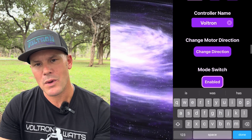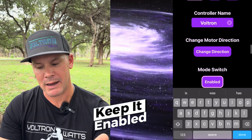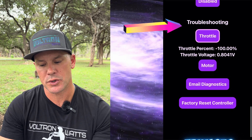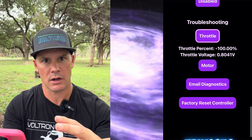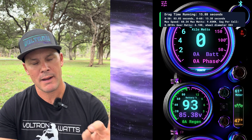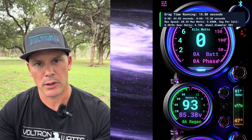The mode switch I believe may be for the three-speed switch, which the little bit kit comes with — I haven't messed with it and mine came enabled. In the app, if you have a problem with your setup — throttle, motor, or controller — you can go in, troubleshoot, and email your diagnostics to Electro and Co. so they can see what's happening between those three components and help you out. There's also a factory reset option. Another feature is drag mode, which times you from zero to 30 mph and zero to 60 mph, shows your speed, and reports cell health during the drag.